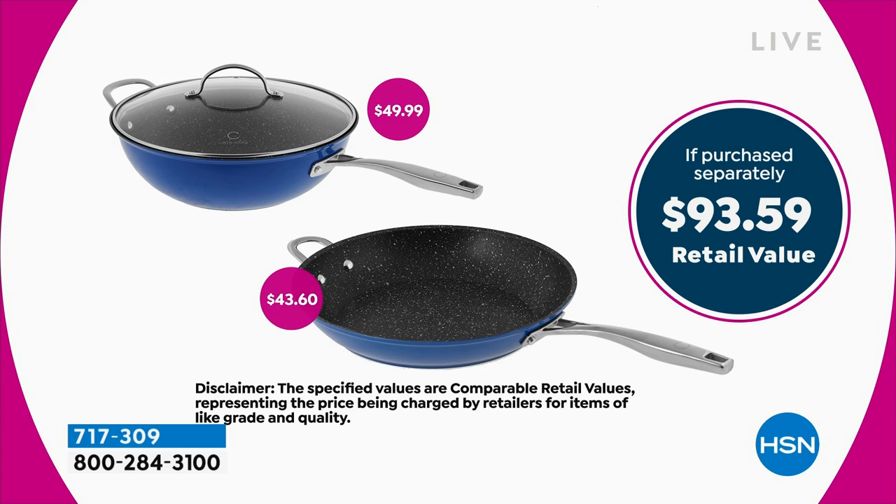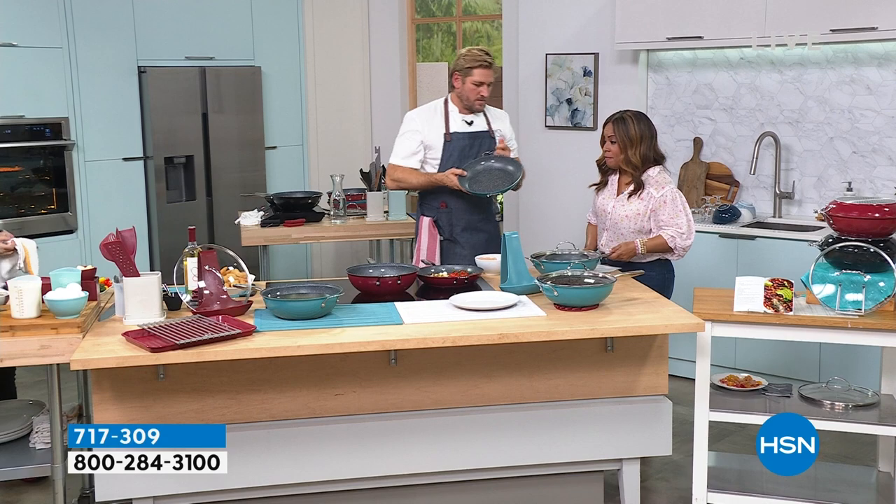Just the wok pan with the lid sells for $50, so you actually pay $11 for the $43 fry pan. Black, blue, and red are available for you.